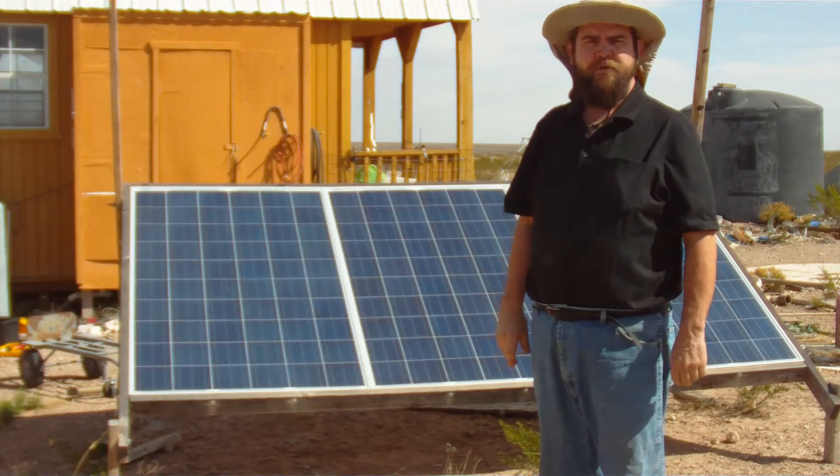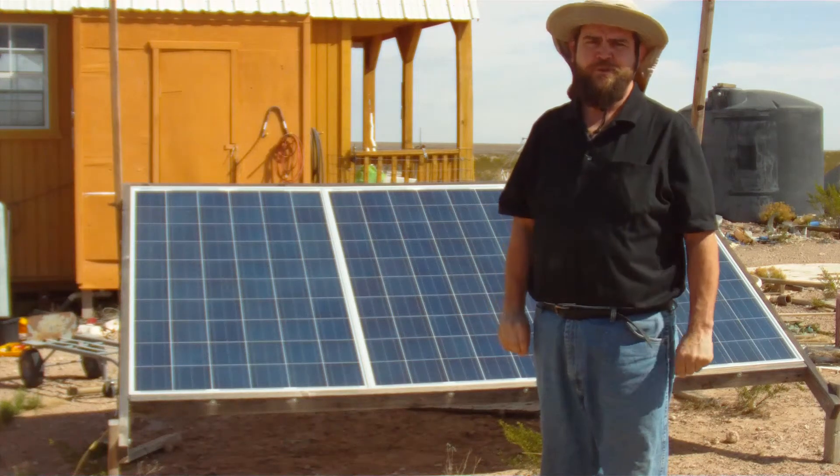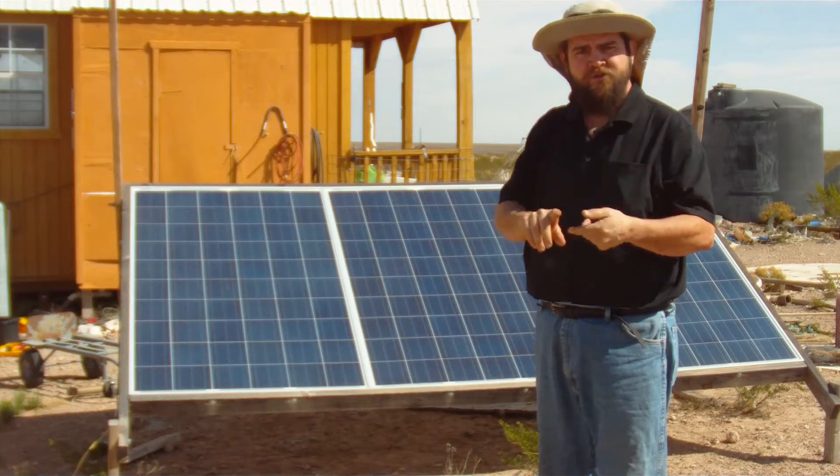The specific gravity of the electrolyte of your batteries is critical to your success with the solar system. Let's take a look at how to measure and track it.